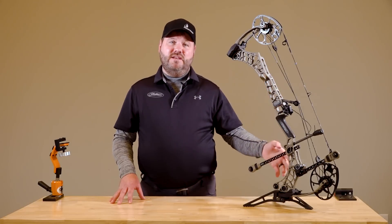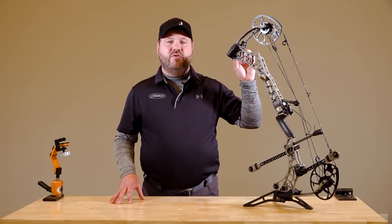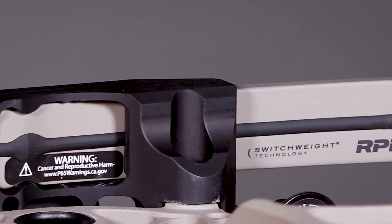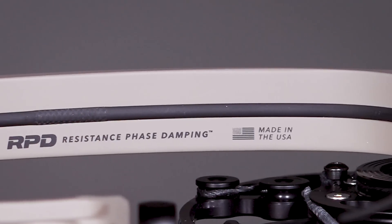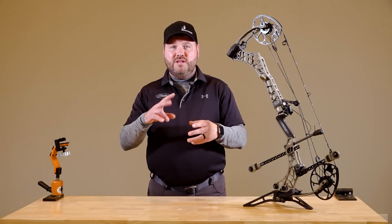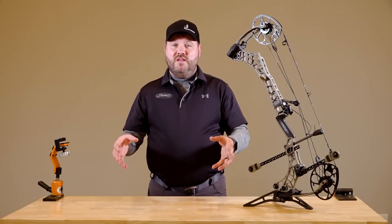You're going to see a lot of similarities from last year's model but also a lot of new technology that they've incorporated. First and foremost as we talk about the Phase 4, we have a brand new limb system — this is going to be the Resistance Phase Dampening system. Back in the day we always had solid limb bows, and then we graduated to split limb technology with just two limbs working together. We're even pushing the envelope more.